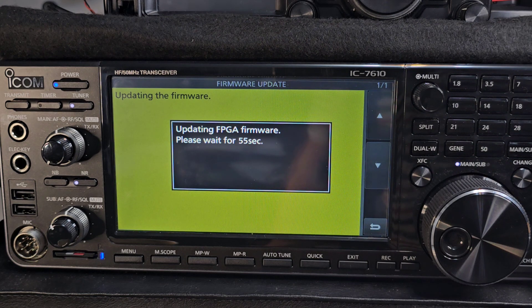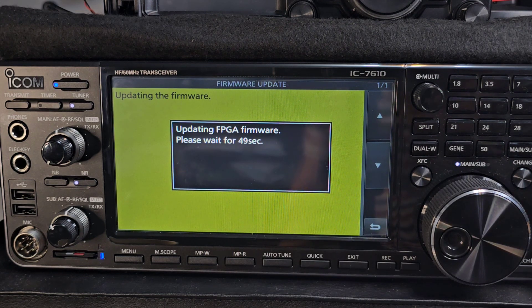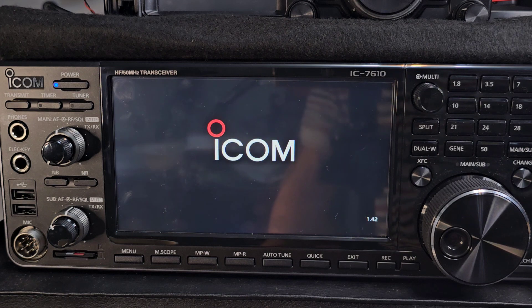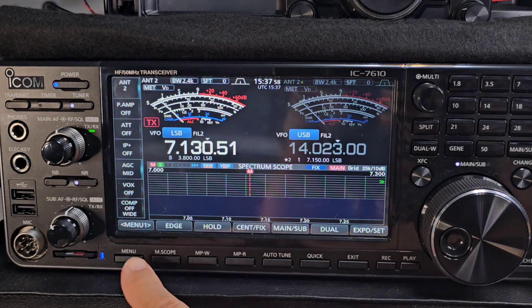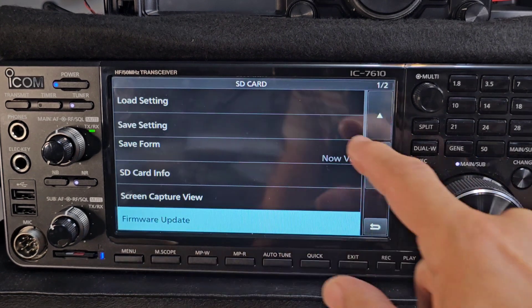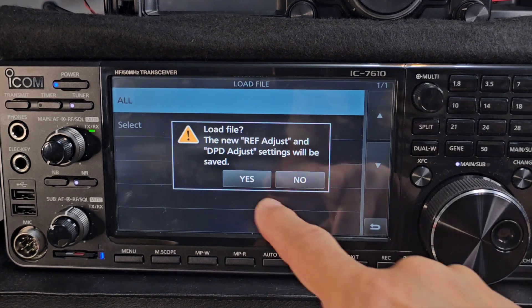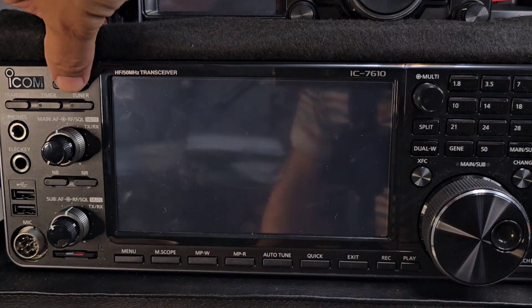Updating — wait about 51 seconds. Of course, don't turn anything off, don't change anything, just make sure you've got a good power supply. It gets to the end and says it will restart automatically. Once it's back up on 1.42, if you want to restore your settings go to Menu > Set > SD card > Load Settings. Select your saved file, press Yes, and then it tells you to restart.